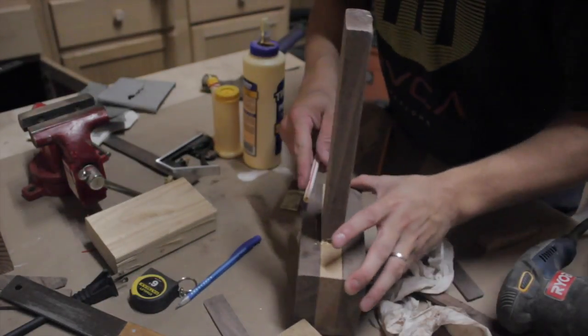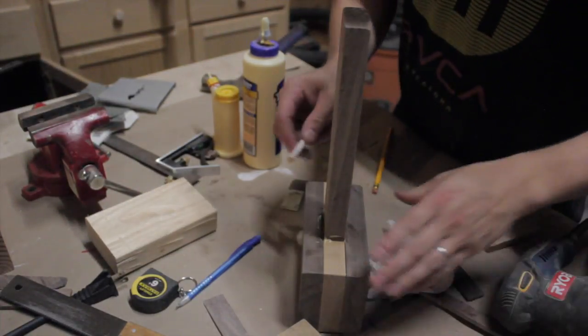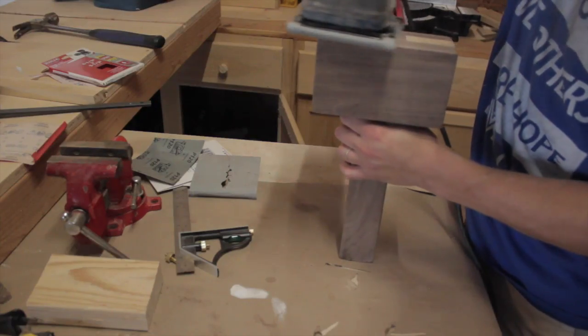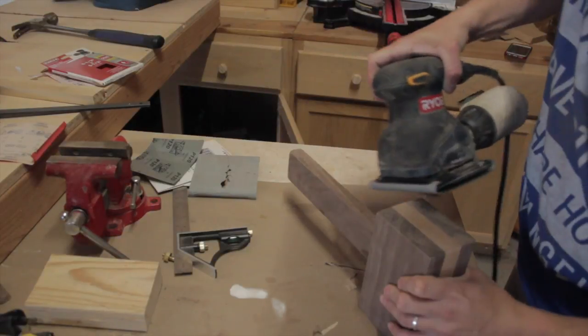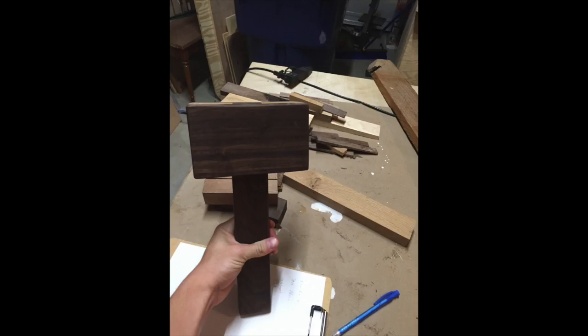There's some glue squeeze out on the head of the mallet, so a quick tip: use a fast food straw to clean out all the squeeze out in the crevices and corners — it works great. For the final sanding I rounded some of the edges, chamfered it a little bit, flattened everything out, and smoothed it out. Got it ready for some boiled linseed oil — and here's the finished product. No stain, just boiled linseed oil on the entire thing, and it looks beautiful. Works great and I'm really happy with the product. Thanks for watching and I appreciate any feedback or comments.